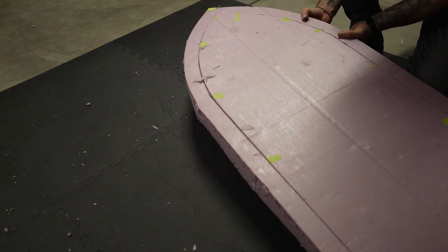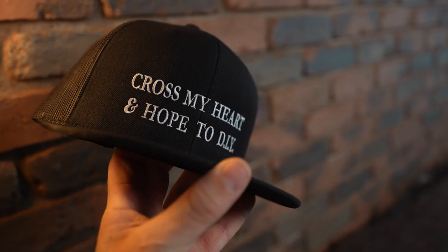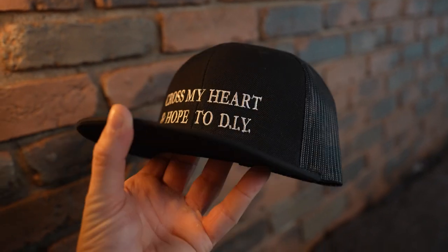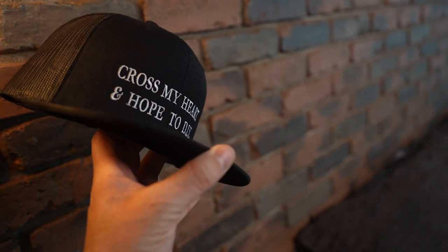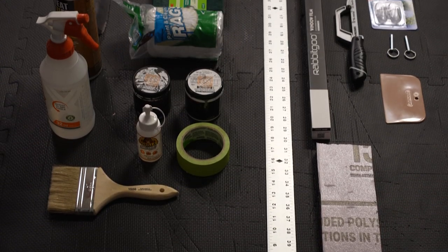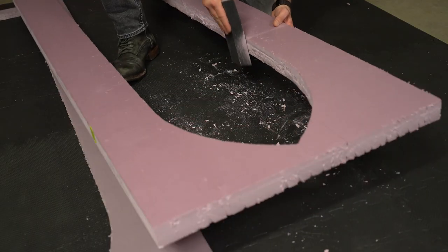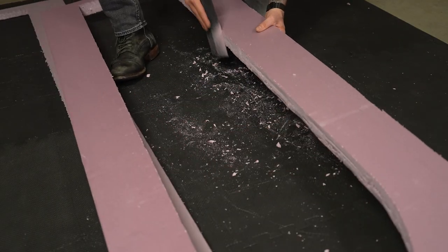I cut out the last piece of insulation foam board. Before I get into the build, I hope you guys consider subscribing or checking out some merch I designed at SeizeTheDIY.com. For a list of specific tools and materials that I used in this build, check the caption below. Next I used a fine sanding sponge to smooth all cut edges.